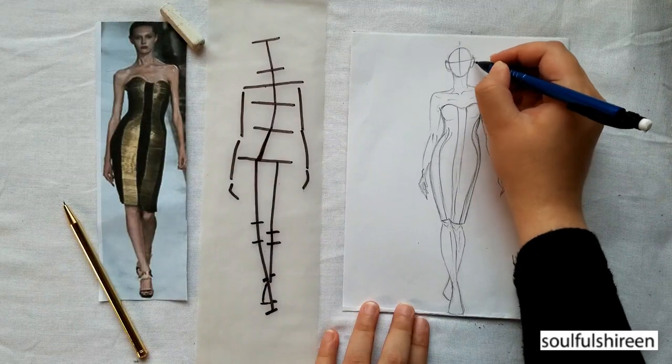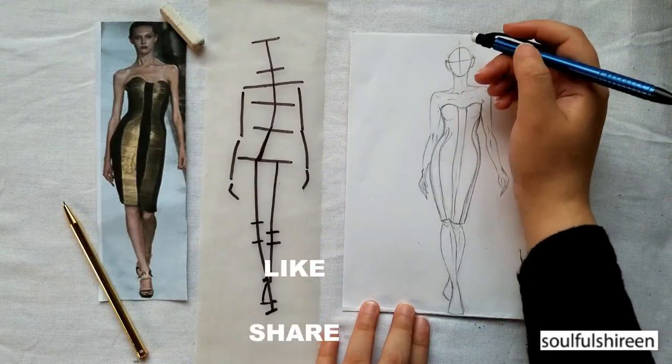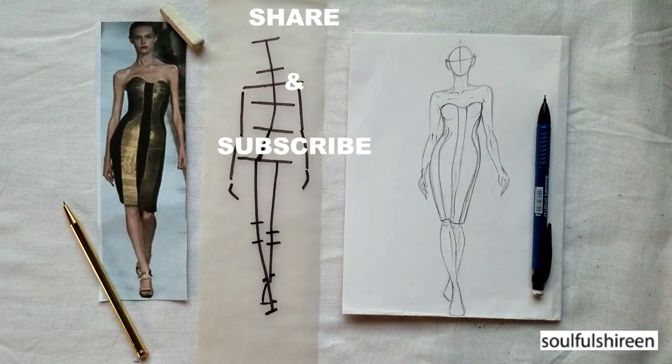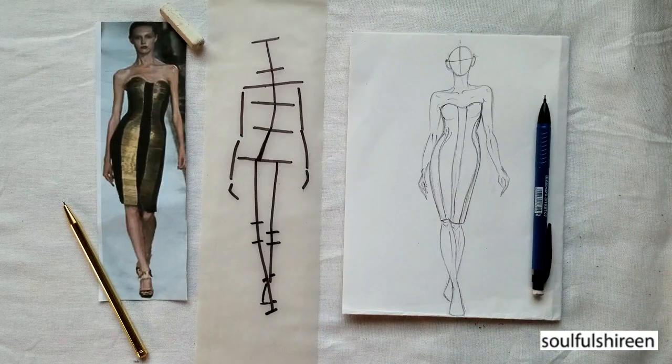If you like my video, give it a thumbs up and do not forget to practice the image analysis. Also subscribe and share with your friends. Until next time, goodbye and take care.